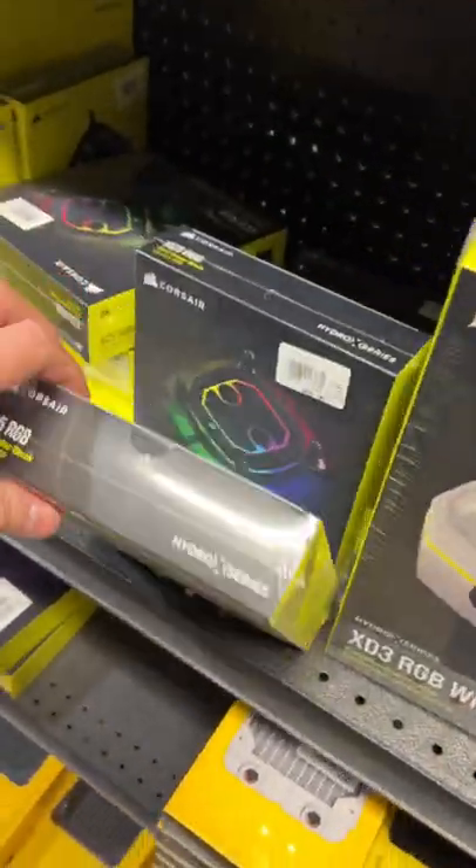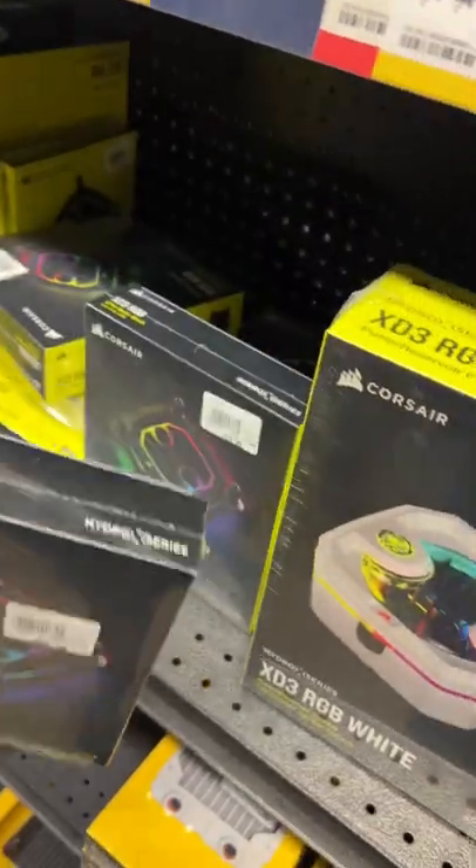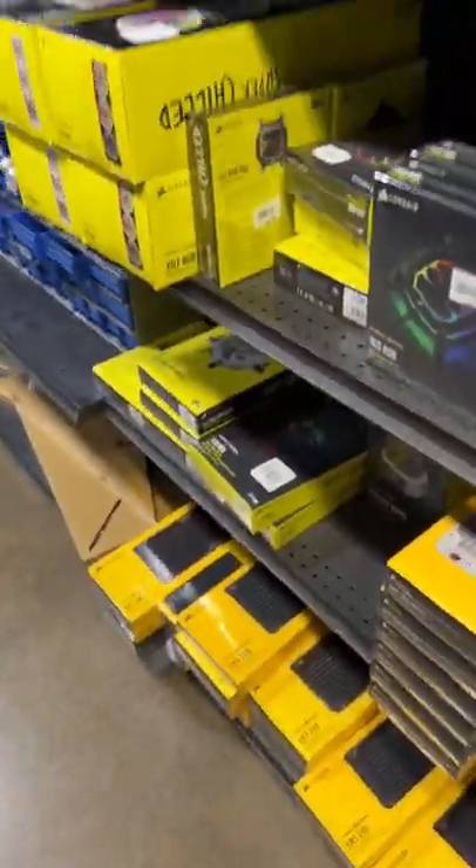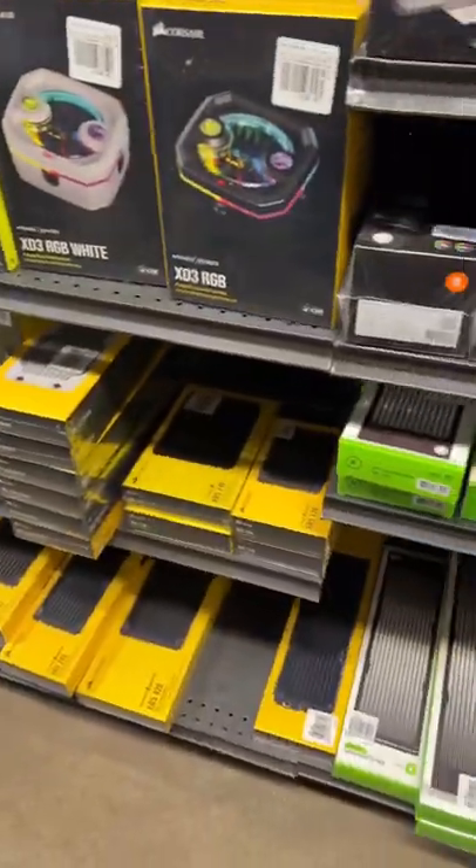These Corsair water blocks for the CPU are really cheap — I like it. But I'm still researching, still checking it all out. They have everything, just about for the most part.